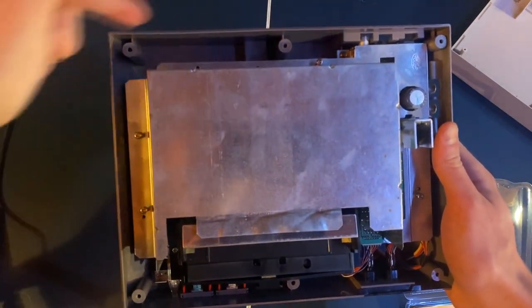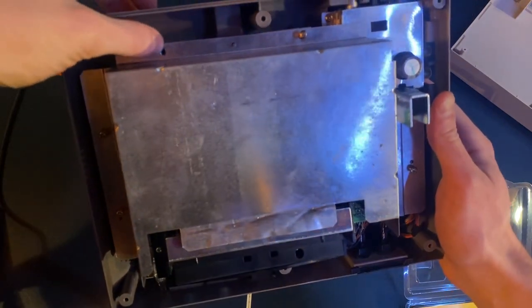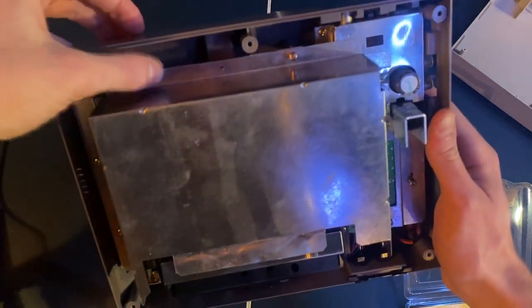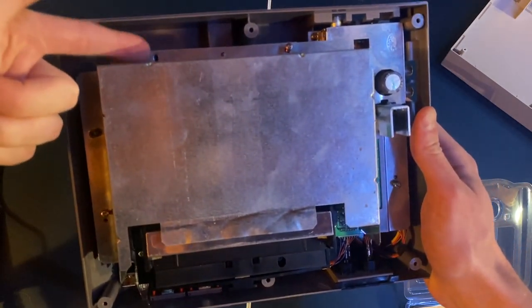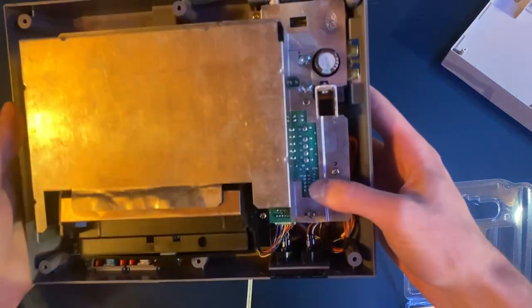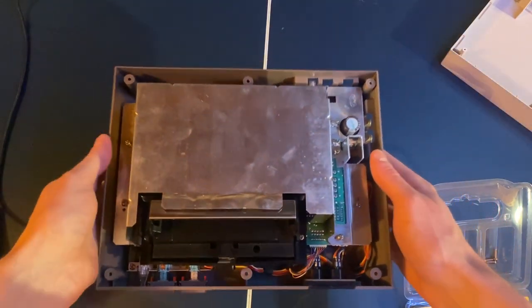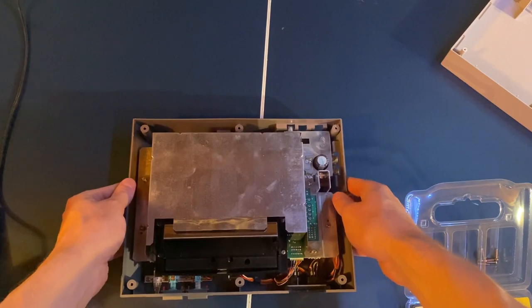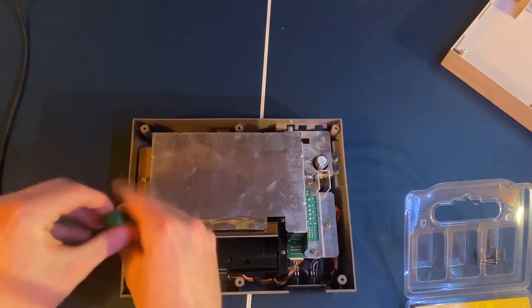Depending on what model you have, the number of screws may vary slightly — I've seen videos where people have a couple fewer than I do. Just go ahead and remove these screws and put them in a separate spot, next to the outer case screws so you keep them organized.